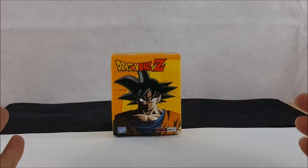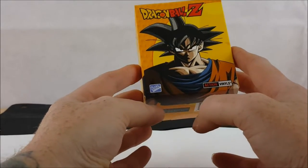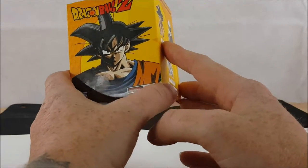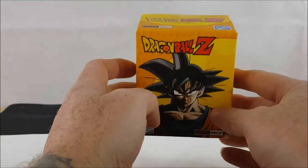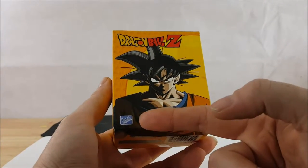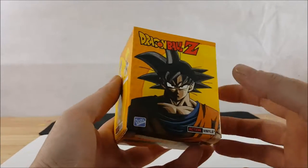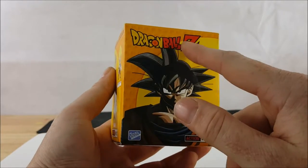Welcome back. Today I'm going to be going over the Loyal Subjects Action Vinyls Dragon Ball Z mystery figure. Let's take a look at this box — nice picture of Goku on the front, with the Loyal Subjects logo on the bottom corner, Action Vinyls Dragon Ball Z corner logo across the top.